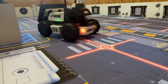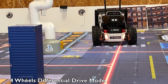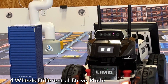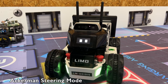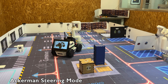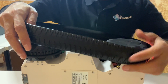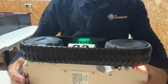One key feature of LIMO is its four modes of motion. You can set the robot to move in four-wheel differential mode, in Ackermann mode simulating a car-like system, or in track mode by adding the tracks — allowing off-road use or slopes up to 40 degrees.